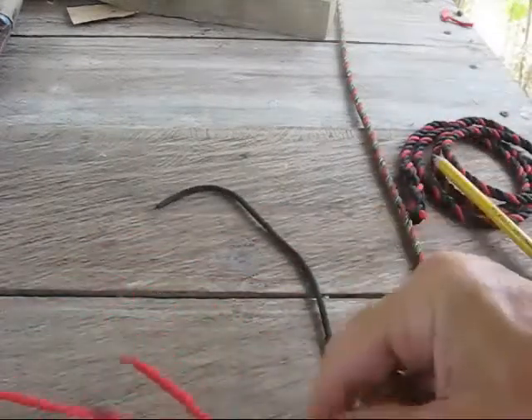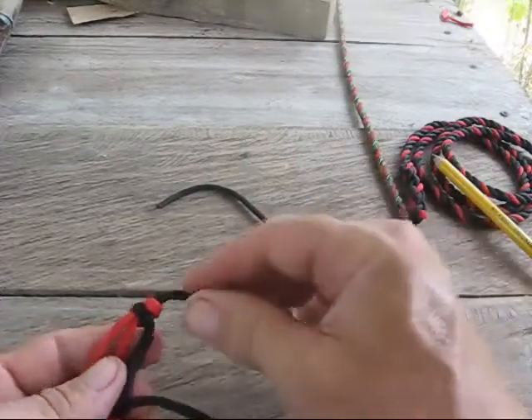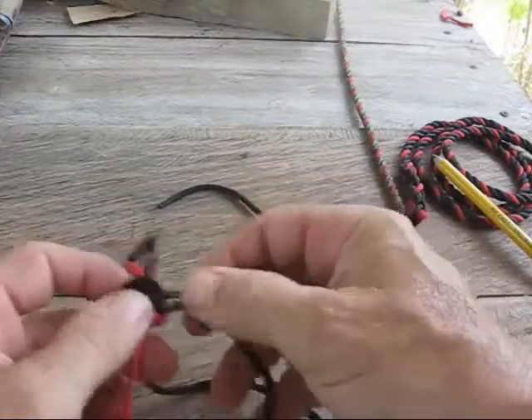I can pull on this as hard as I can and it won't slide. And then again, because it's a bowline, all you have to do is take the little ear here, push it down just slightly, and everything just loosens up. So it's a fantastic little knot.